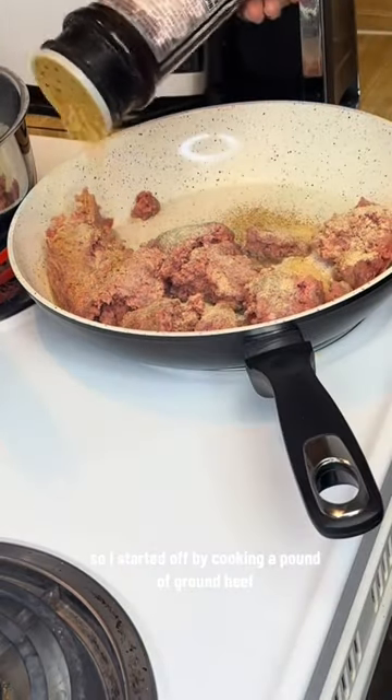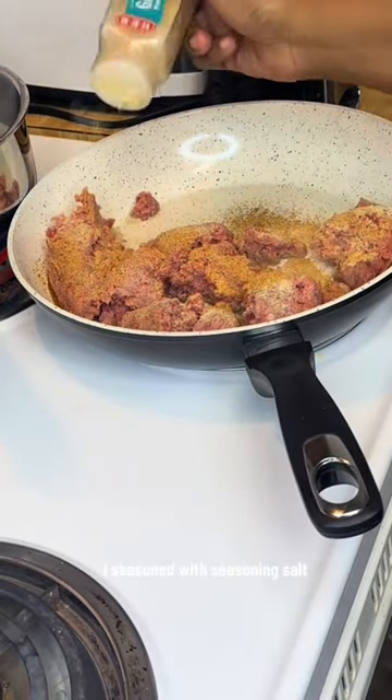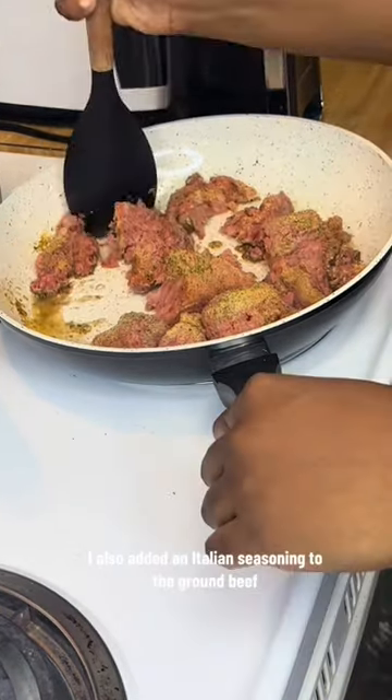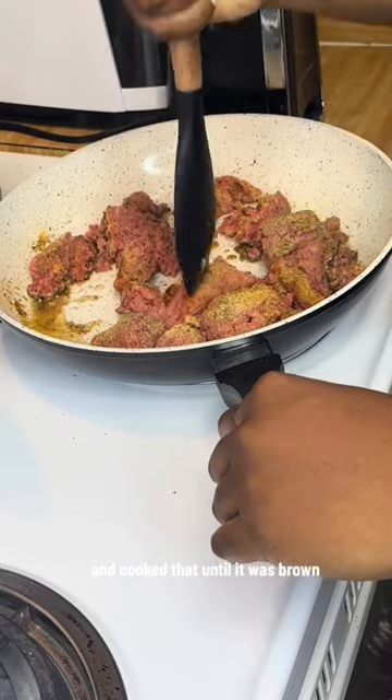I started off by cooking a pound of ground beef. I seasoned it with seasoning salt, pepper, garlic, and onion powder. I also added Italian seasoning to the ground beef and cooked it until it was brown.